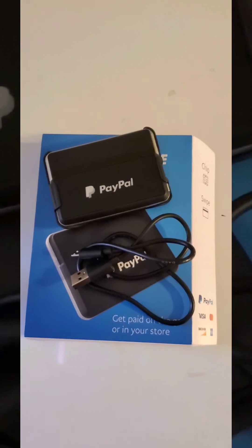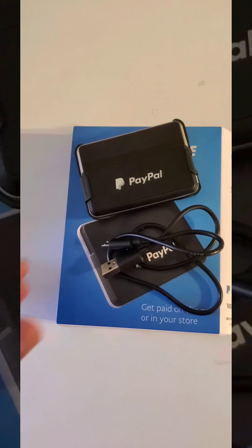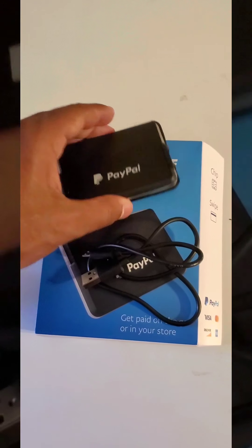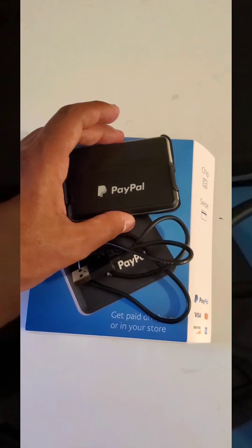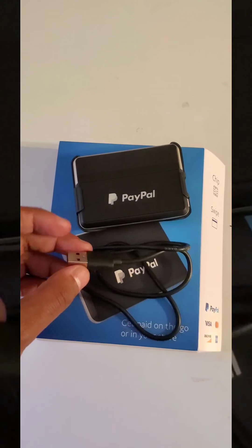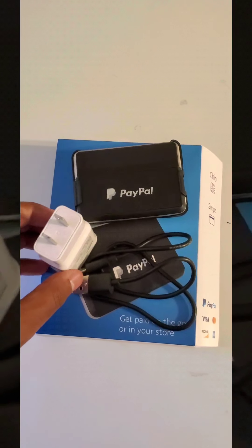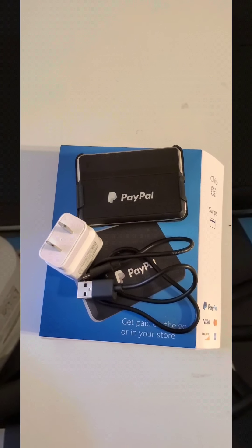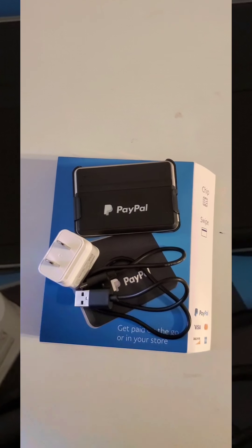Overall, satisfied with the package, the design, the quality, and it processes payments really fast. It's very easy to Bluetooth connect — you just have to make sure that it's charged in order to pair it. The only downside is it doesn't come with a box, but if you have an extra one, problem solved. Overall satisfied with this product. Thank you, PayPal. And thank you for watching Darian Terrell's YouTube channel — don't forget to like, subscribe, and share.